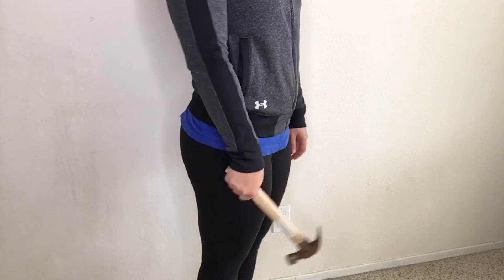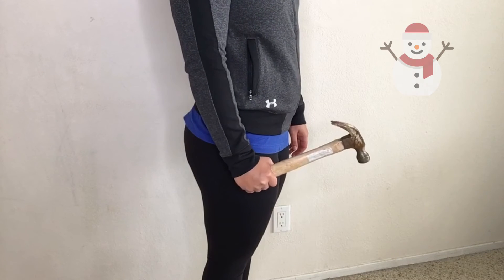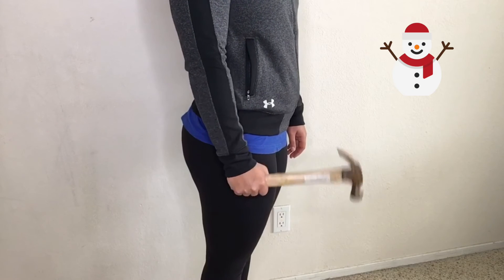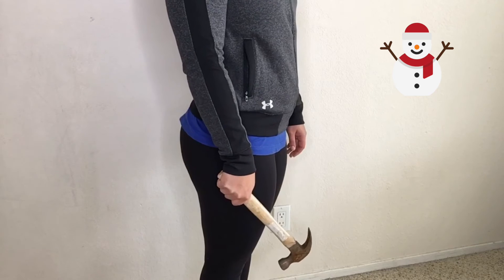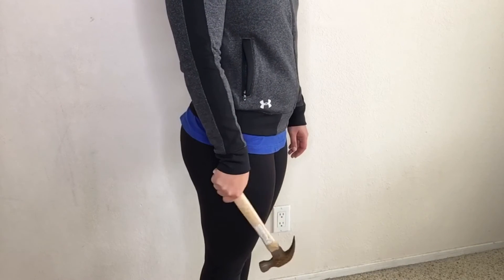For the forearms, I'll be demonstrating radial and ulnar flexion with a hammer. For radial flexion, you will have the heavier side of the hammer in the front. Flexing at the wrist towards the thumb, move the hammer up and down in a controlled tempo.